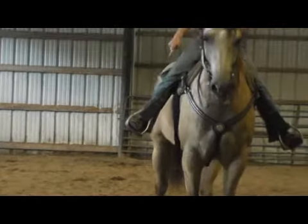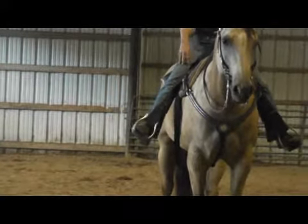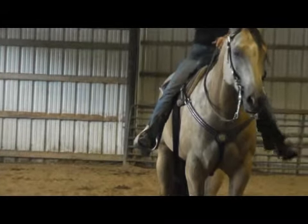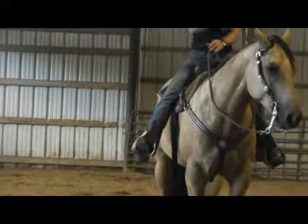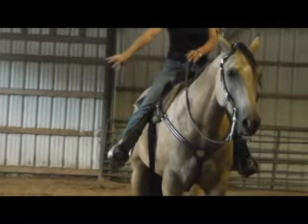As soon as we're done, I drop my rein and I take my foot away. I also took my other foot away — so if I'm going this way, this foot, or leg, will press to the side, but this foot will go slightly away from his body to open it up for him.